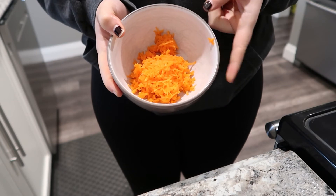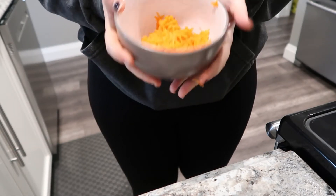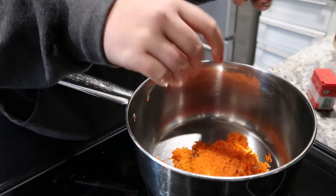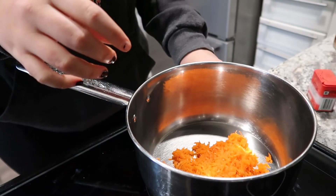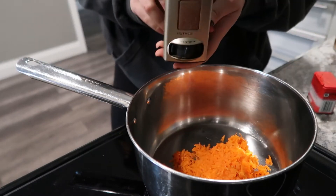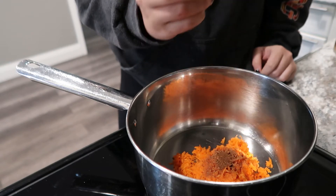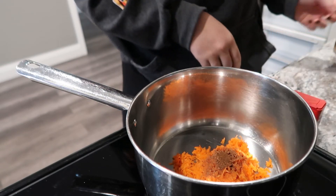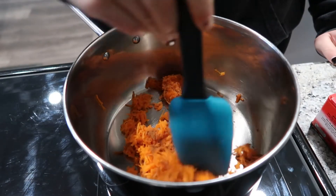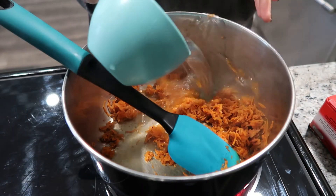In this bowl I have one small grated carrot, all grated up and peeled. I'm going to place this in the pot on medium to low heat, just to cook up a little bit because we don't want raw carrot in our oatmeal. I'm gonna add some spice: about a teaspoon of nutmeg, an eighth teaspoon of clove — maybe more depending on how tolerant you are to clove, it's pretty pungent — and a teaspoon of cinnamon. Stir it all up and let it cook for about one to two minutes.